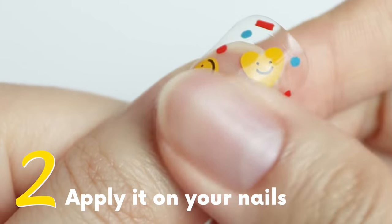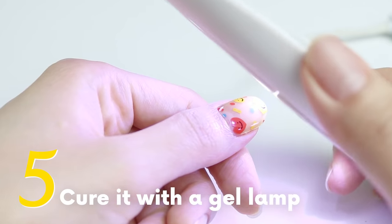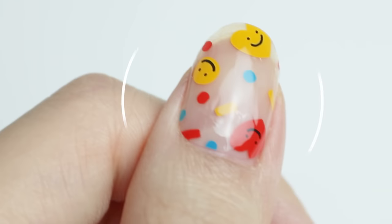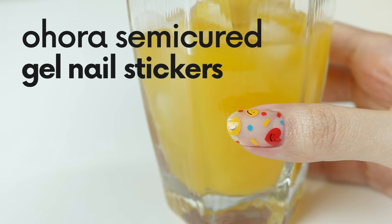Pick your size, apply it on your nails, peel the leftovers, push the nails with a wood stick, cure it with a gel lamp, and you're done! Meet Ohora's super easy DIY gel nail sticker.